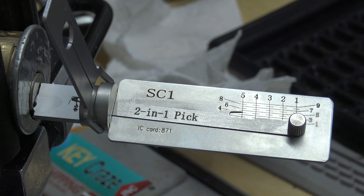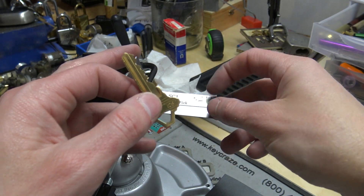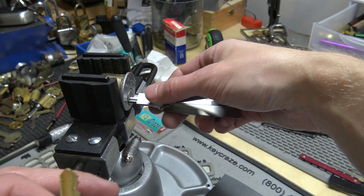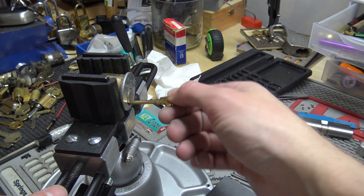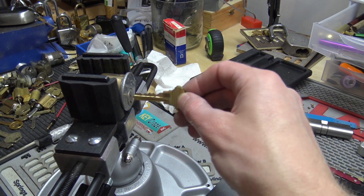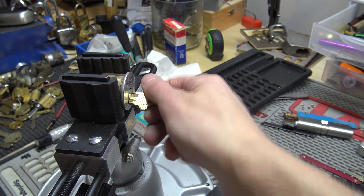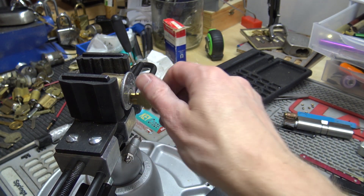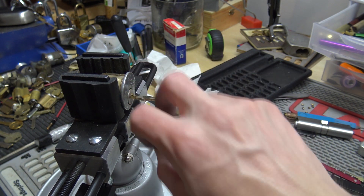All right, so we're back. Here's our key. Zoom out, get the Lishi out of here. Let's lock it back and see if it works. Okay, that's hitting the vise here, but that's a perfectly working key. That thing worked great on this aftermarket cylinder — works perfectly.